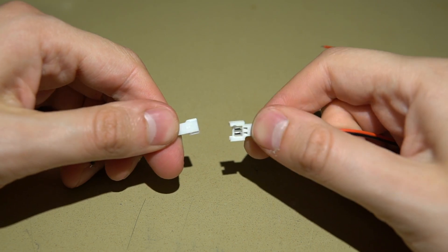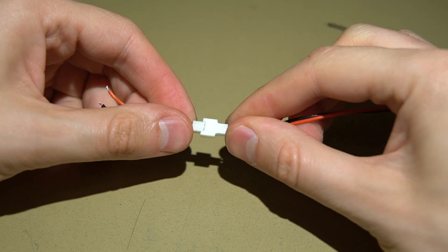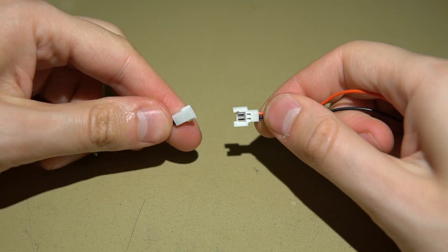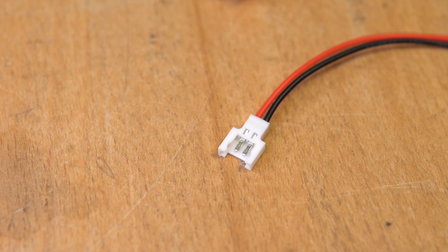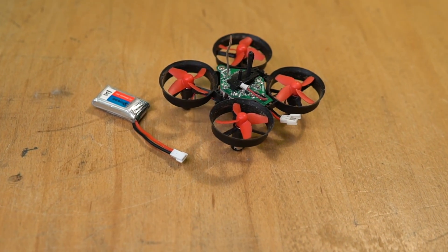The miniature Molex has a funky flat rectangular design with a white plastic case and flat metal prongs. It locks in place securely and handles pretty well. It's much smaller than an XC60 connector, and that's where you can find it on all the tiny drones where every piece of a gram counts.